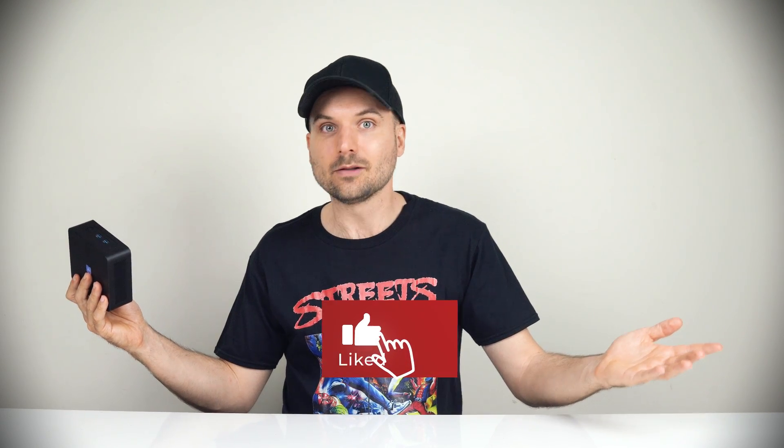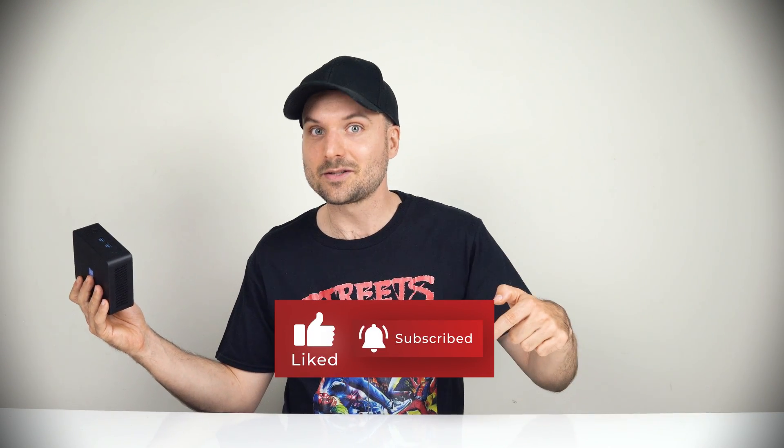Are you interested in this mini PC? Let me know in the comments, and see you next time. Cheers!